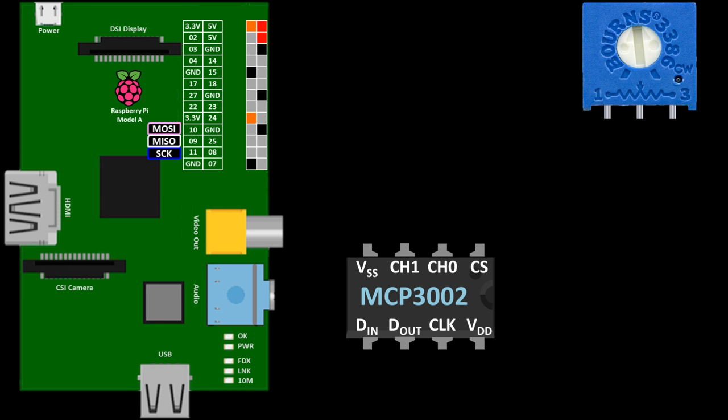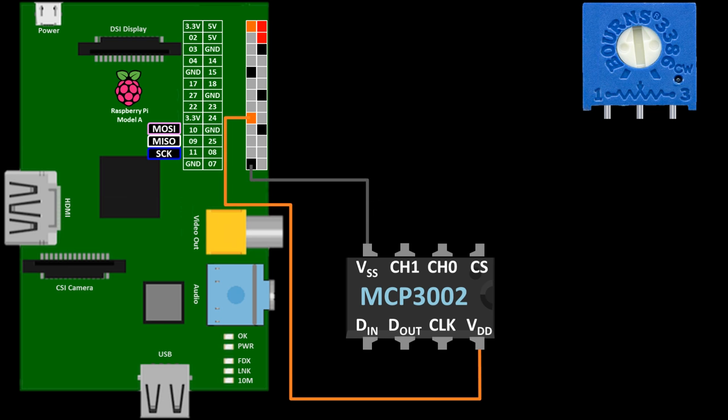Let's take a look at the wiring for the MCP3002. I'll be using an older Raspberry Pi A, but this solution will work on any Pi. The MCP3002's VDD pin goes to 3.3 volts on the Pi, and the VSS goes to a ground pin. The DIN pin goes to GPIO10 on the Pi, which is MOSI — master out, slave in. The DOUT pin goes to GPIO9, which is MISO — master in, slave out.